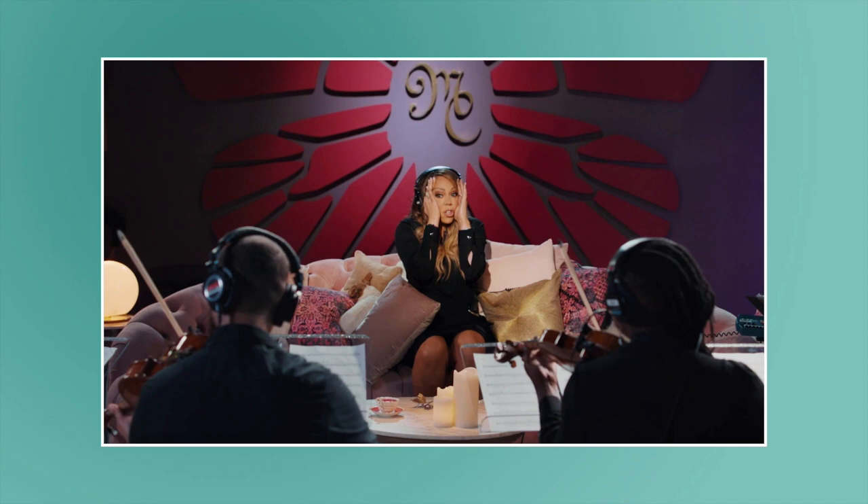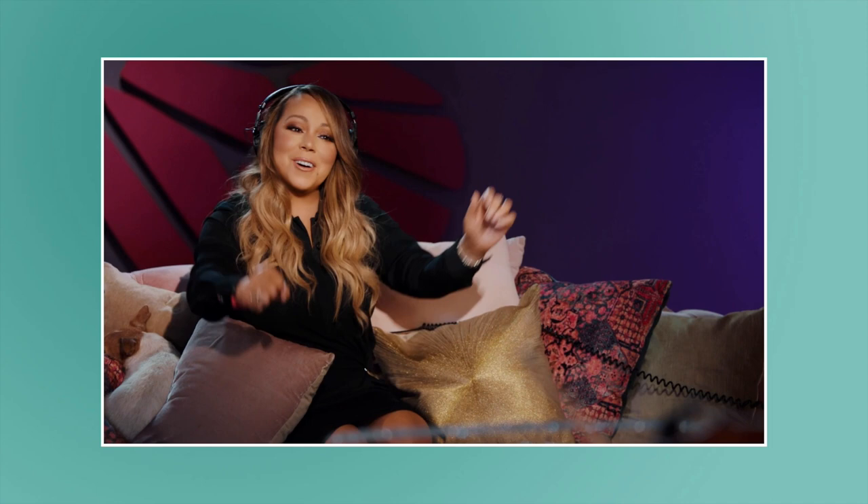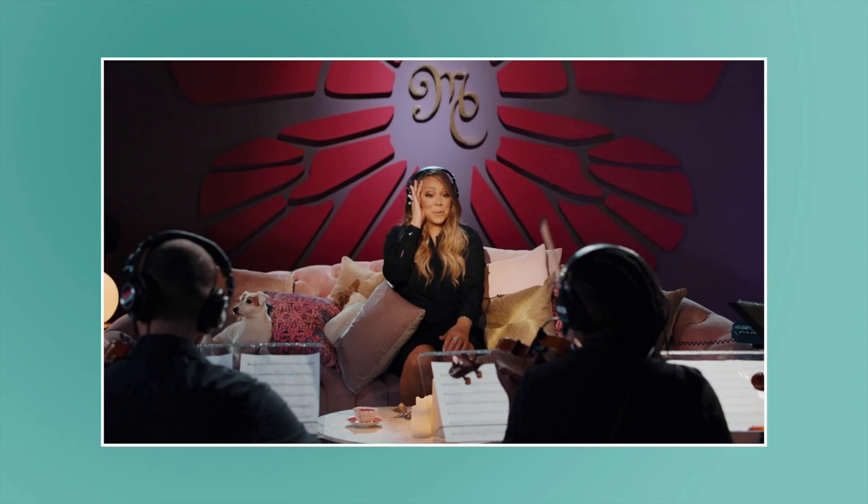'Oh my gosh, why do I live for this section?' You don't often see Mariah react that way — on a talk show or in a concert, whatever. So it was really nice to see her, even in this polished, lovely, well-lit setting, still get excited and inspired by music she's creating.